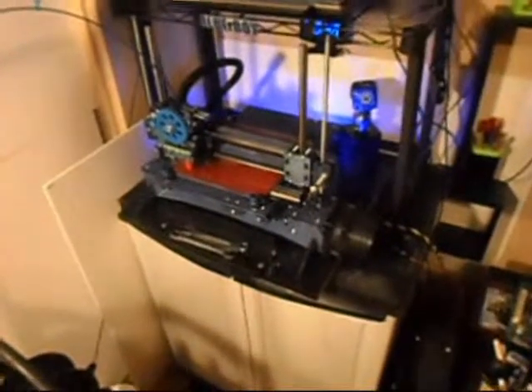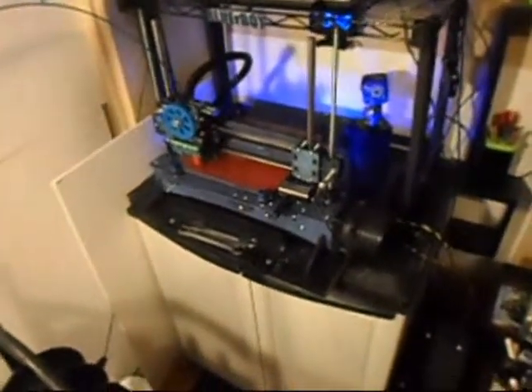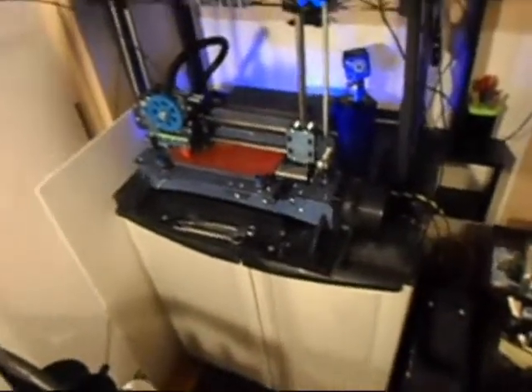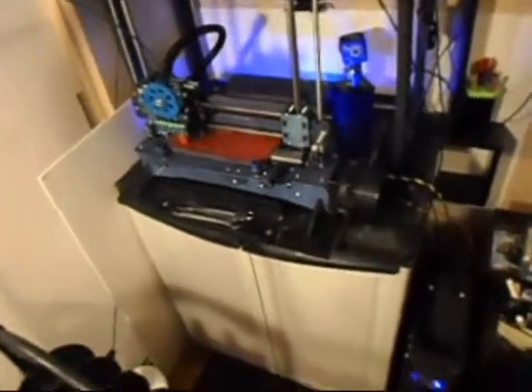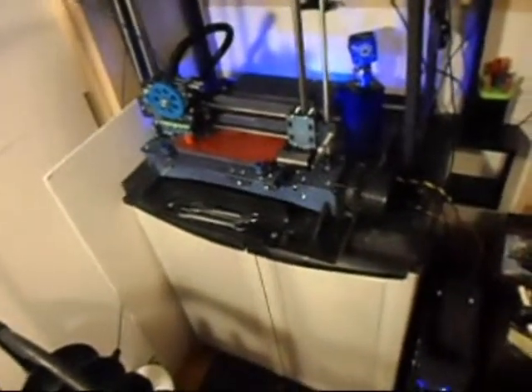I'm going to go ahead and prep to print some parts. I'm going to print a new gear — a primary gear — and a new faceplate. I'm also going to print some bed levelers that will make the belts tighter in the Y position.